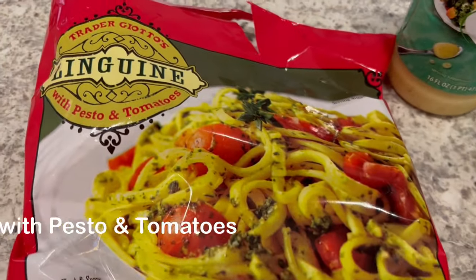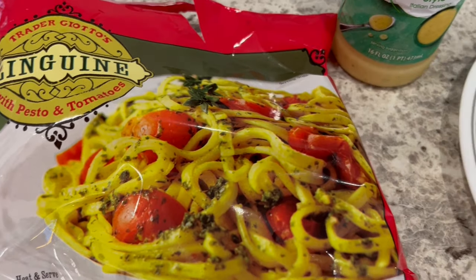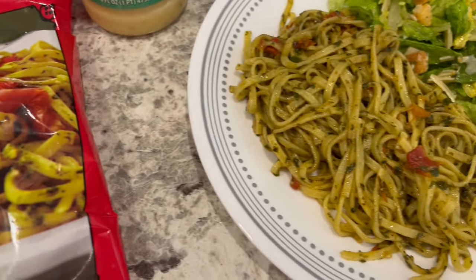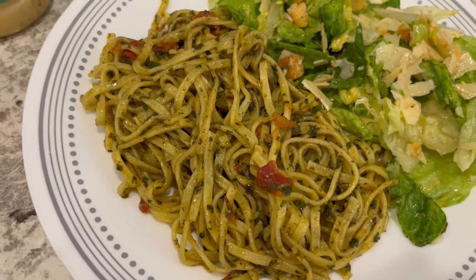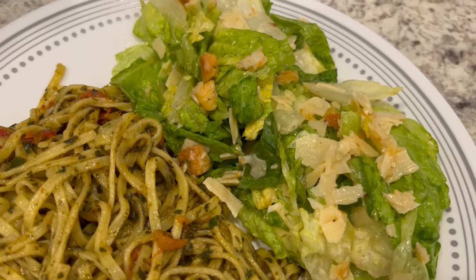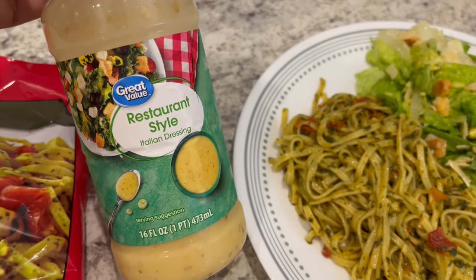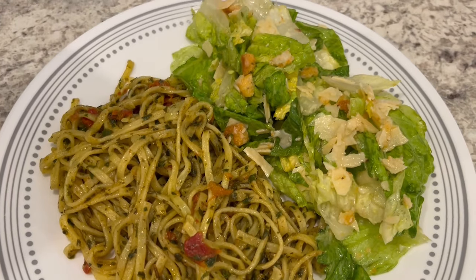For dinner tonight we are having this Trader Joe's Linguini with pesto and tomatoes. I like to keep stuff like this in my freezer for nights when I just don't feel like cooking — it's done in 10 minutes and very tasty. I used kitchen shears to chop up the tomatoes into smaller pieces since my husband doesn't love the halves. Serving it with a side salad with shaved parmesan, crushed croutons, and a Great Value knockoff of the Olive Garden salad dressing.